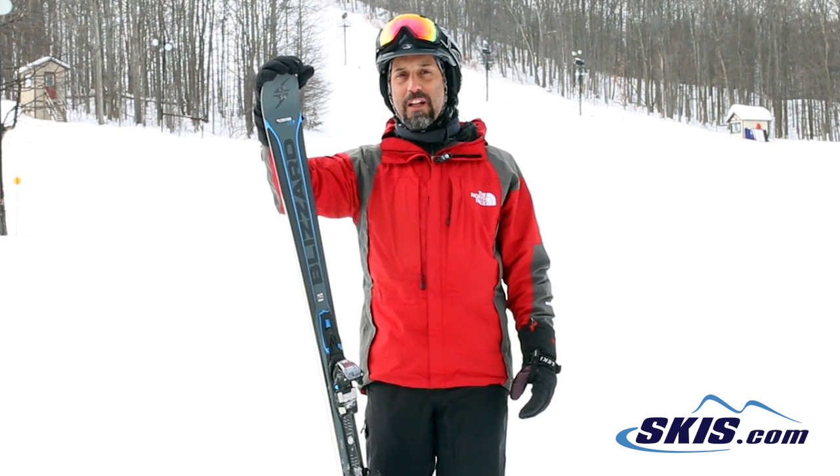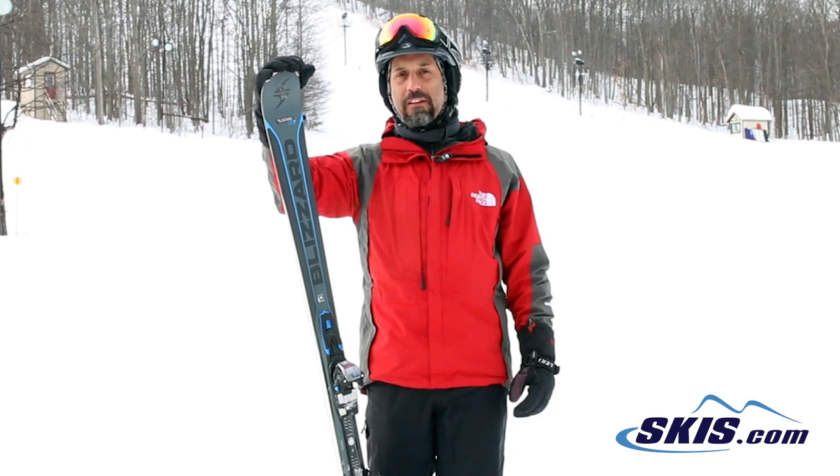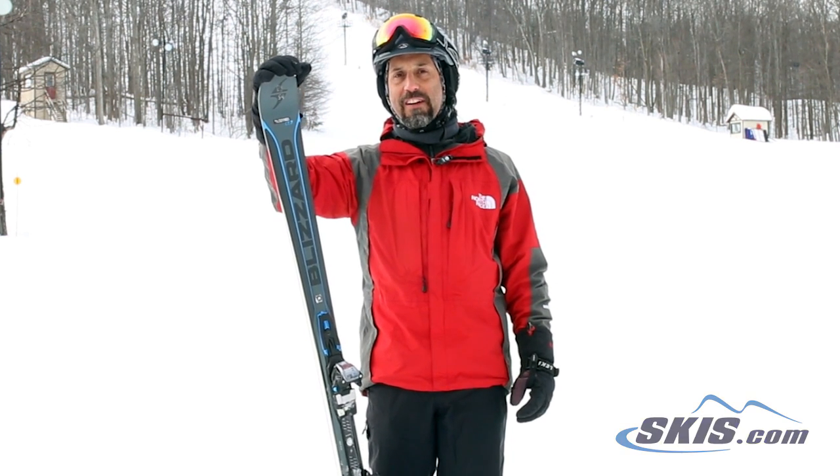Edges nice, really well on the groomed runs. Feels very comfortable and very stable at speed. Not too terribly hard to make quick turns with it either. Really enjoyed it on the groomed conditions and even ate into the ice very well. I give it 5 out of 5 stars.